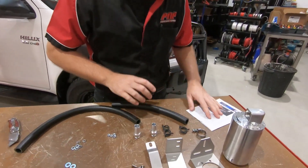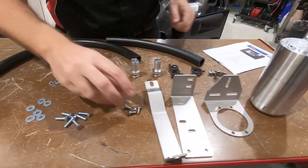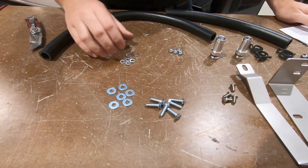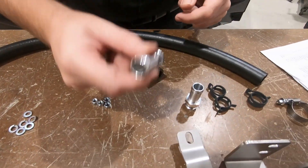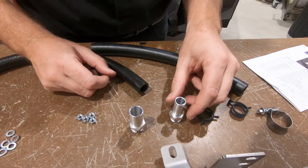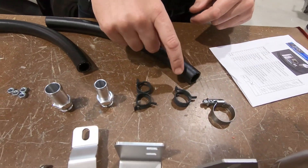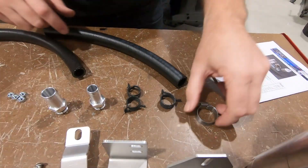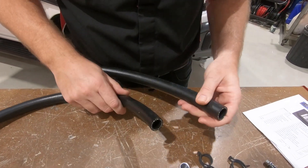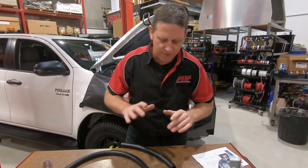So I've just laid out all the contents in the kit: catch can, 90 degree bracket, Hilux Pacific bracket, 4 M6 button heads, 6 M6 bolts, 6 washers, 6 spring washers, 4 nuts. We've got a 19mm flanged machine fitting ferrule that's going to go in the catch can, a 16mm, 2 x 16mm hose clamps or spring-loaded clamps, 1 x 19mm large worm drive. There are also two different hoses — a 16mm and a 19mm — so make sure you've got them before you start the job.